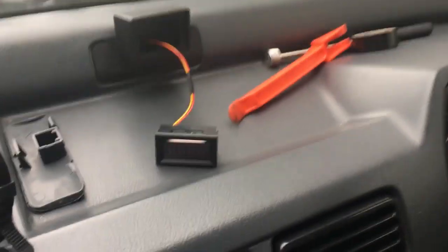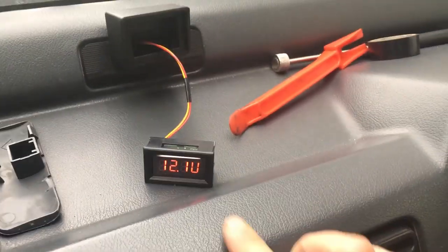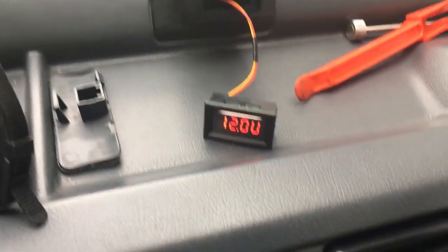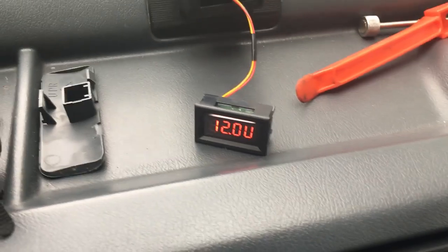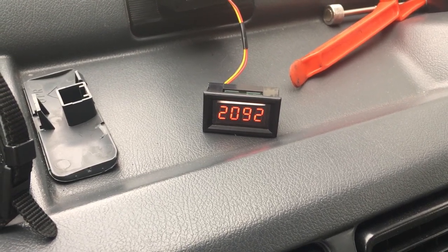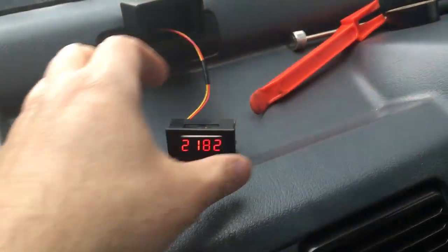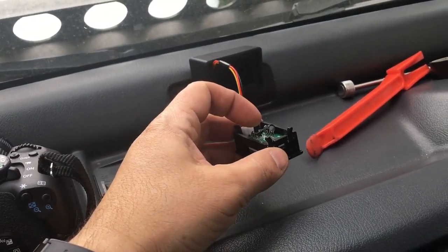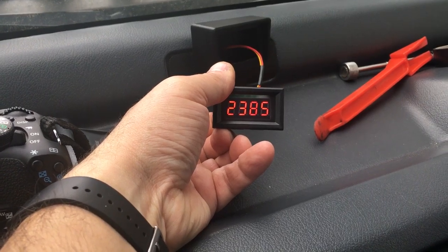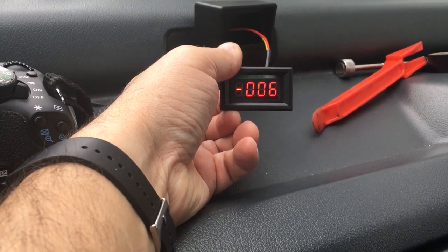Moment of truth. We're going to put the key to the first position. This also acts as a voltmeter — it says 12.0. That's a V for volts, even though it looks like a U. Then when you turn it to the second position — making sure the car is in neutral — it starts. Now I have to show you the cylinder setting. When you press this button, it toggles the cylinder count. Hold it down and you can see it says '006' — it's currently set for a six-cylinder engine. Keep holding and you can toggle to eight cylinder.